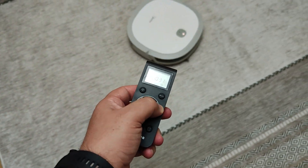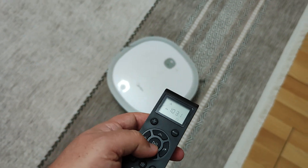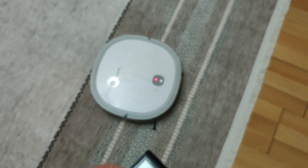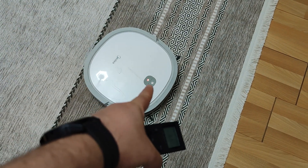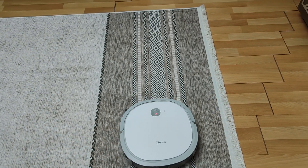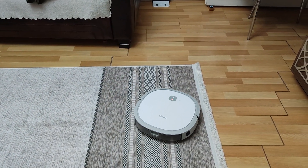Our expert team will answer your questions in a few minutes. After our device waits for a while on charge, we try again, and you should see the result. Our device is working very stable; our process is very successful. As a very simple process, you can easily solve your problem by following what I did step by step.